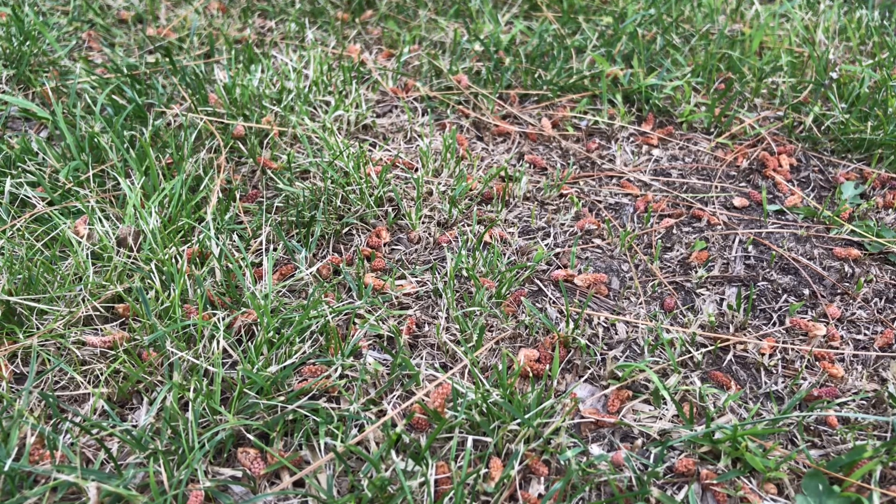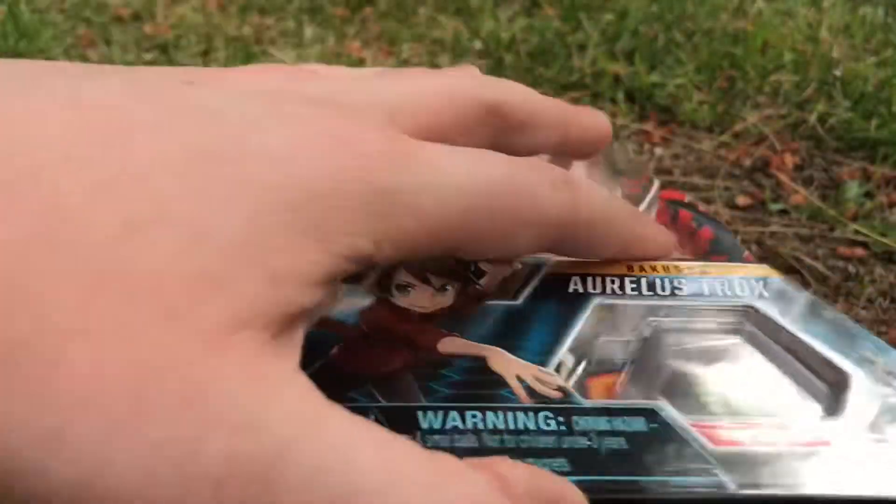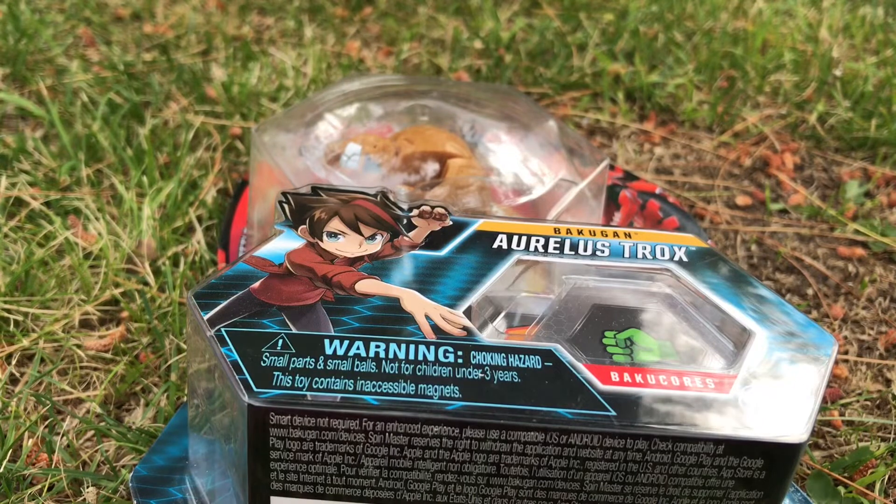What's up everyone, it's the detective. As you can see, I'm actually outside in my lawn. I thought it would be interesting to do a Bakugan review outside, so I brought Oralist Trucks. I've been working on a bunch of other reviews and I really wanted to open Oralist Trucks — I didn't want to keep them sealed until I'm done with all the other reviews.